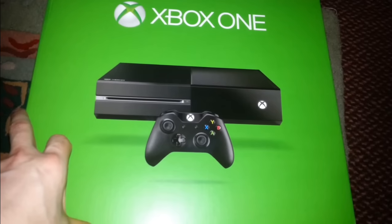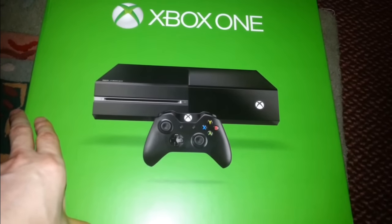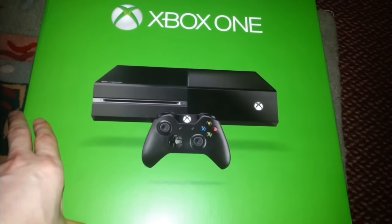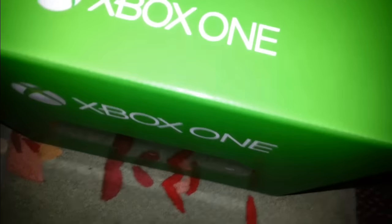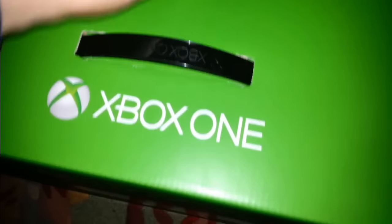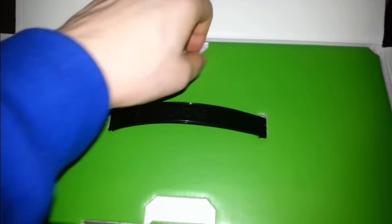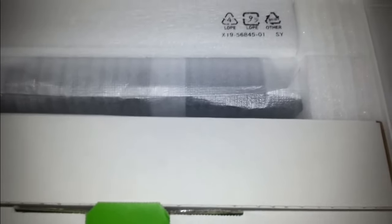So I'm going to get into the box itself. Obviously this one is just a plain Xbox One without the Kinect. I've already got the Kinect which I don't use and I might be selling that as well. The other Xbox I had was the one that came with Titanfall.